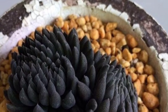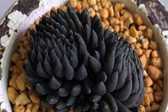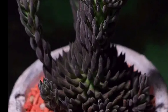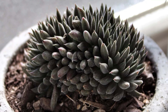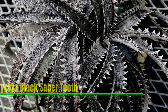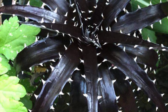Crassula yunnanensis, also known as Chinese Jade, is a compact rosette-forming succulent native to Yunnan, China. Its fleshy pointed leaves are dark green to black, covered with tiny white hairs giving the plant a unique velvety appearance. It thrives in well-drained soil, bright sunlight, and minimal watering, making it a popular choice for succulent enthusiasts. In the right conditions it can produce small star-shaped white flowers.